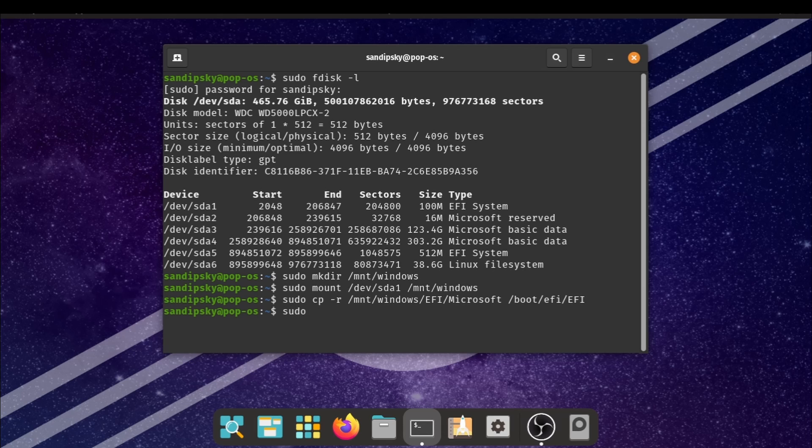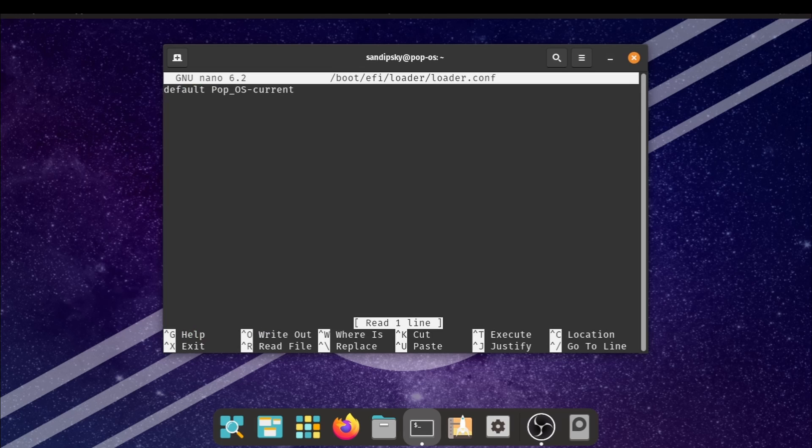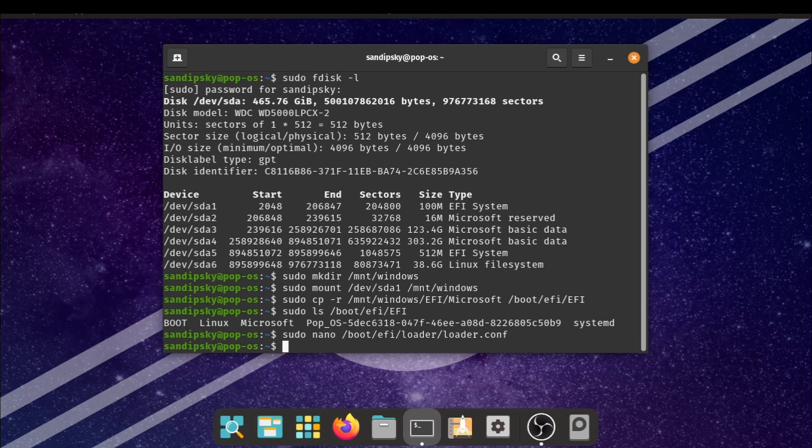Now type the following command to see if Windows bootloader files are copied to Linux or not. If you see a Microsoft folder in the list then it is copied. Now type the following command to change some configuration files. Go to the next line and type timeout, give a space, and type the time in seconds — I am going to give it 5 seconds. Now go to the next line and type console-mode, give a space, and type max. After that, press Ctrl+O to save and Ctrl+X to exit the text editor.